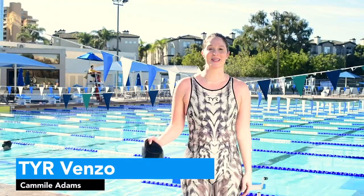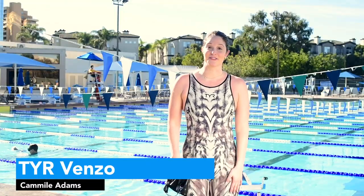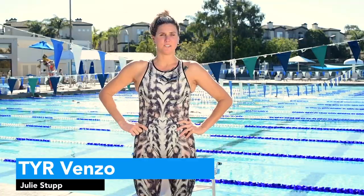Hi, I'm Camille Adams. Hi, I'm Julie Stepp and I'm trying on the Tier Venzo X-ray. I just tested out the Tier Venzo.